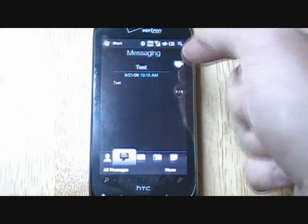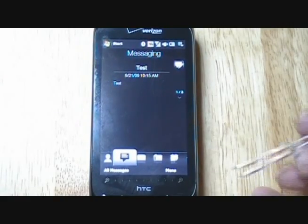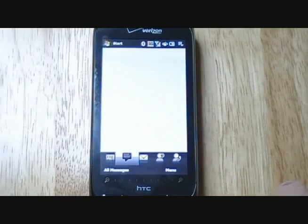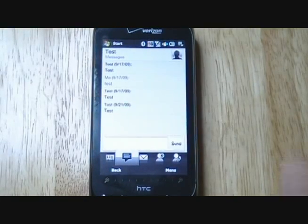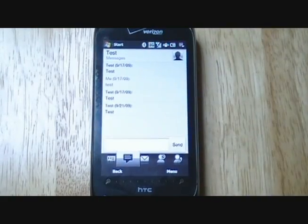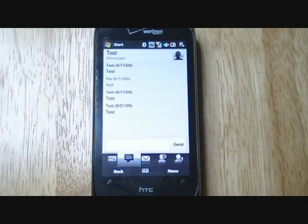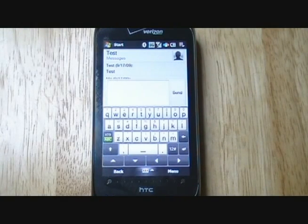The next tab is going to be messaging. This is what messaging is pretty much going to look like. When you click on a message, you'll see the thread — there are a lot of test messages here as you can see. Just to show you how quickly this works, we're going to send a text message to this phone.